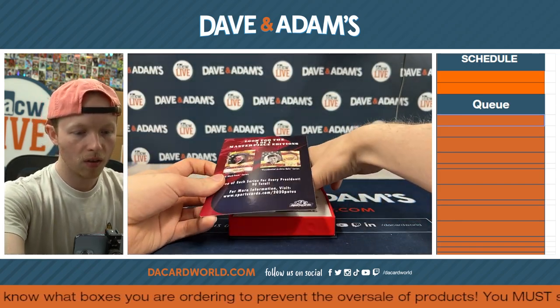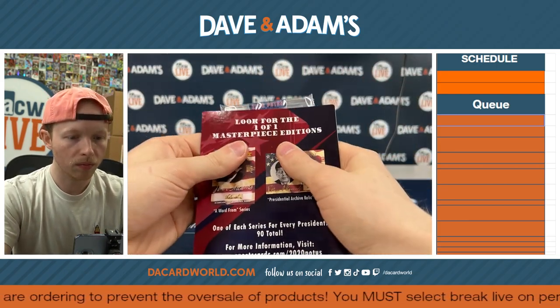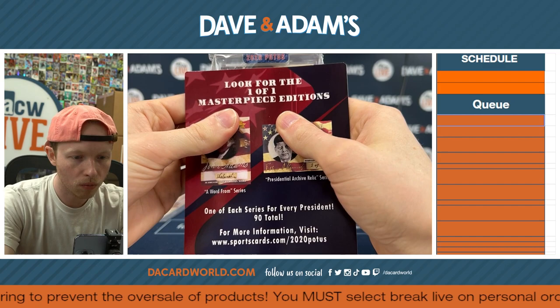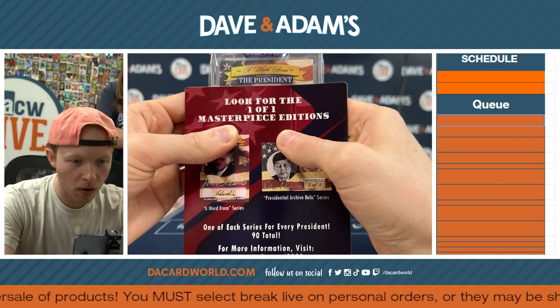All right, what is this slab? We got a big fat slab here. 2020 POTUS — is this gonna be Donald Trump's? A word from the president.